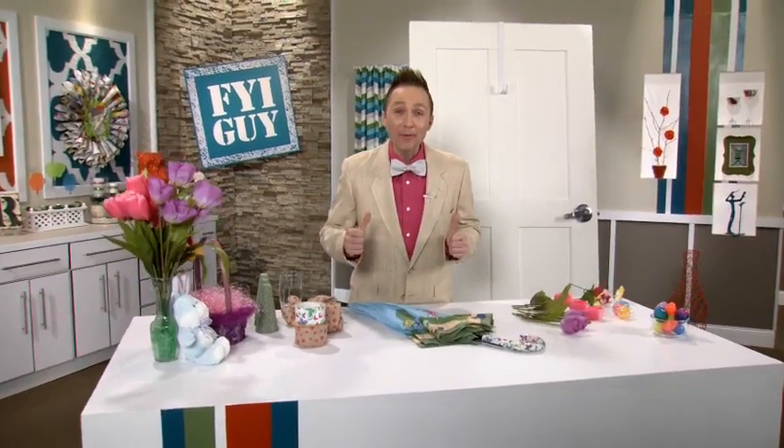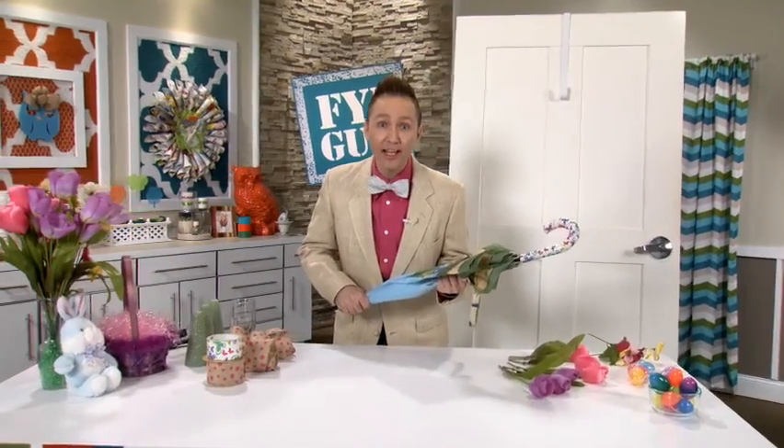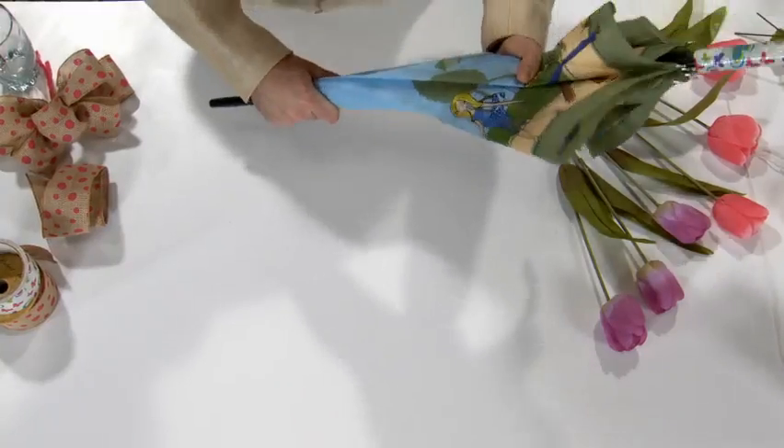Hi everyone, it's me Jeremy Rabe, your FYI guy. Today we're taking an ordinary umbrella and making a fantastic Easter door decor.